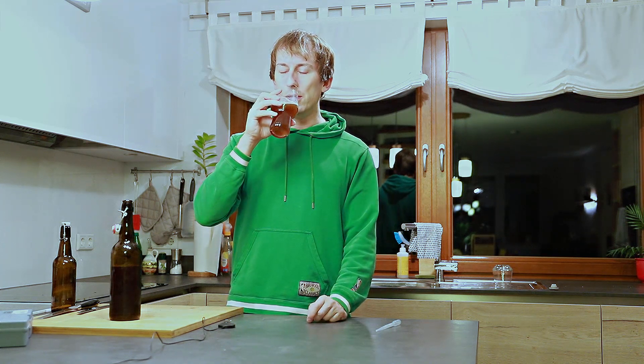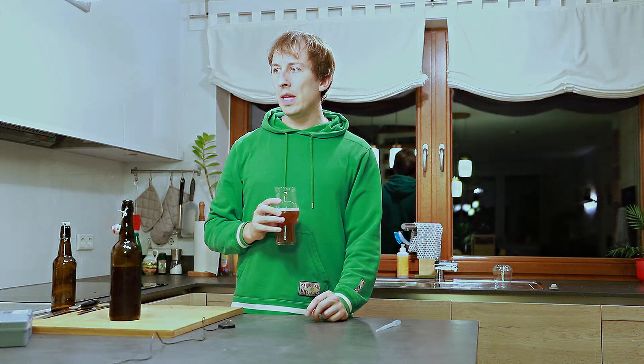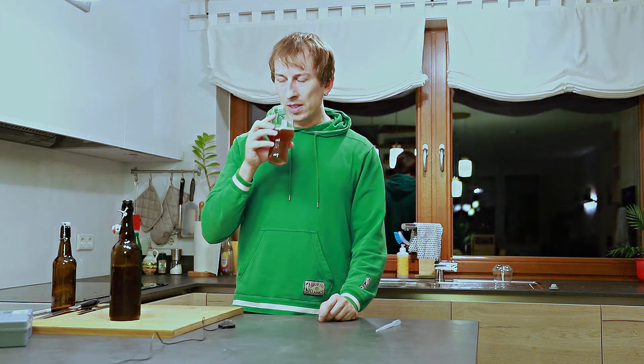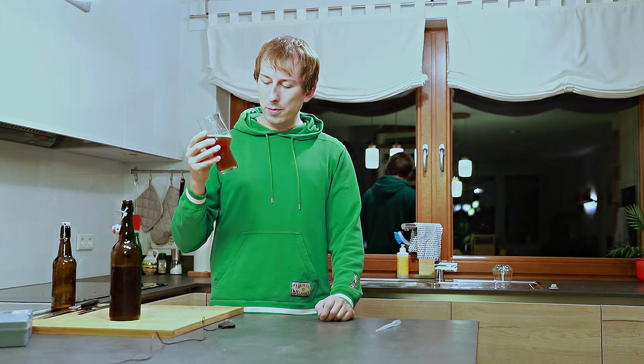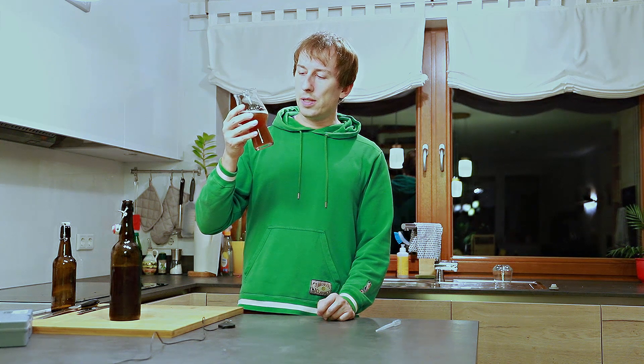I can definitely smell the East Kent Golding. Not sure about the others, but it is not as sharp as East Kent Golding alone would be — it's a bit more smooth and mellow. I smell fruits. Pear is very intense. I think that's the East Kent Golding whirlpool. But then there's also malt — some caramel from the crystal I used. A decent amount of crystal malt just to boost up the maltiness of this ale.